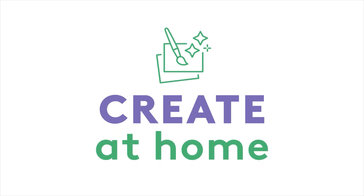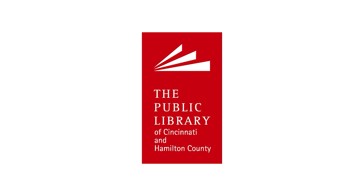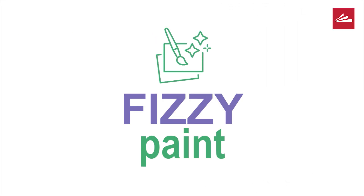Create at Home, presented by the Public Library of Cincinnati and Hamilton County. Hello everyone, I'm Miss Ashley, a children's librarian with the Public Library of Cincinnati and Hamilton County. I'm here with you today to do a fun STEAM activity that you can do with your family in your very own home. You'll use items that you find in your own kitchen. The activity is fizzing paint.